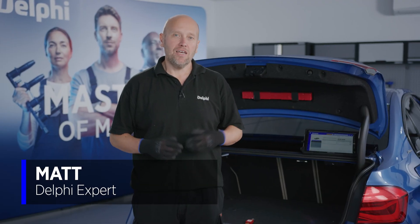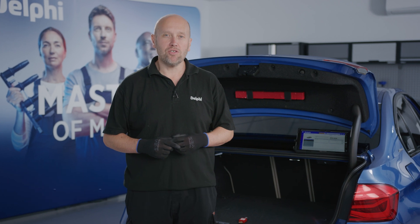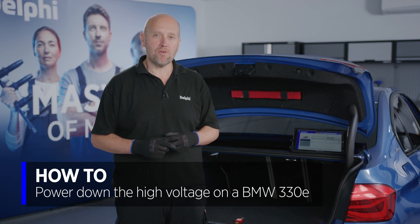Hi, I'm Matt from Delphi, and in this video we're going to look at how we shut down the high voltage system on this BMW 330e.